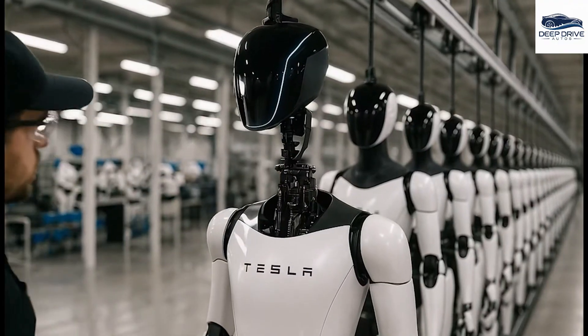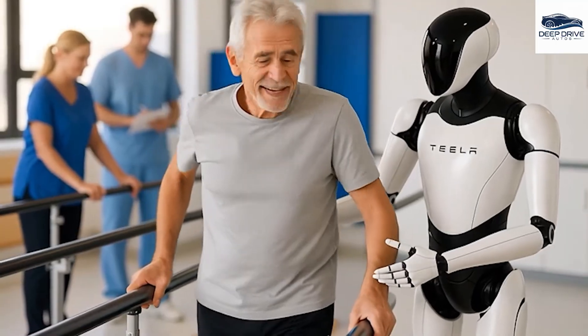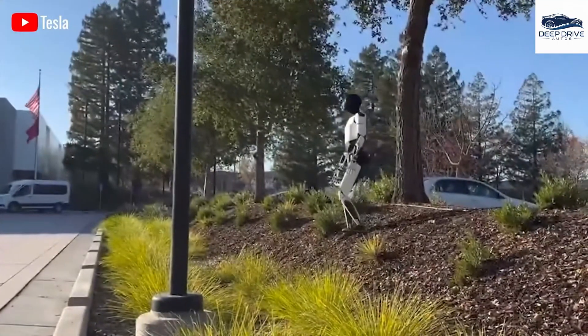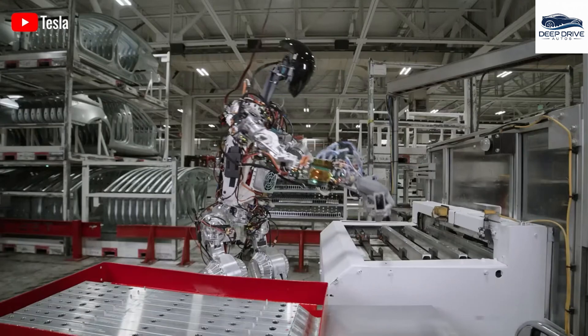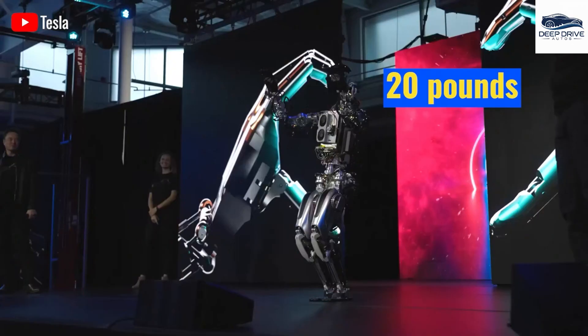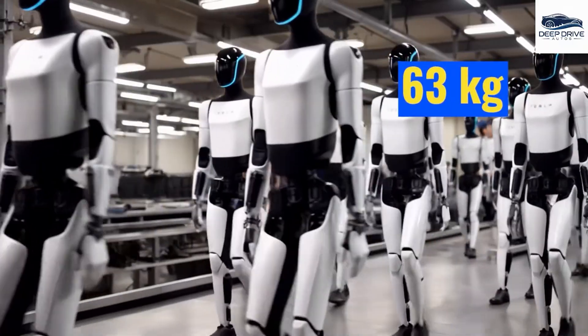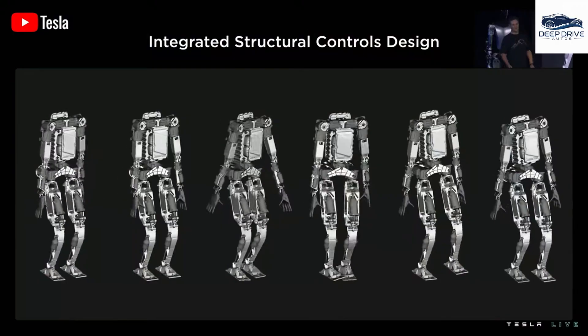The strategic decision to locate the robot's brain within its torso notably enhances balance and minimizes the risk of damage during falls. This innovative design significantly contributes to the overall mobility of the Optimus. Moreover, the latest iteration of Optimus incorporates a lighter aluminum alloy along with advanced cooling systems, highlighting Tesla's extensive experience in electric vehicle manufacturing while ensuring both durability and optimal performance.